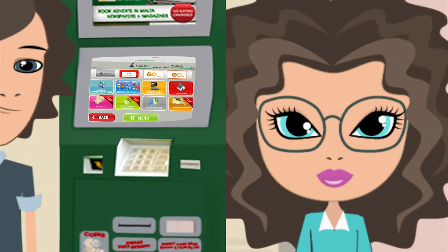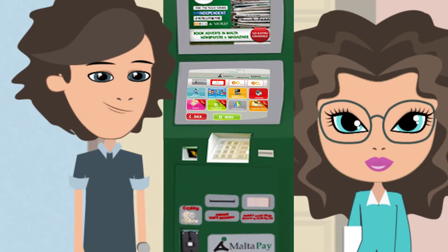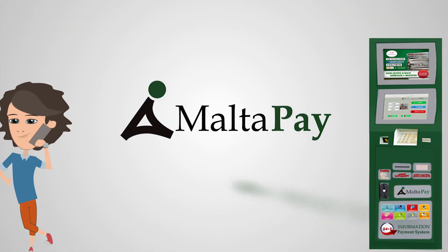The same way with bill payment, with little difference — you have to scan your bill barcode. It's so easy to use. MaltaPay. We value your time.